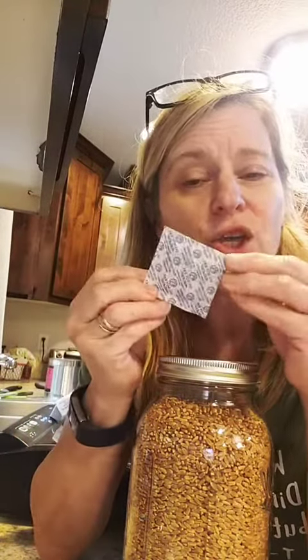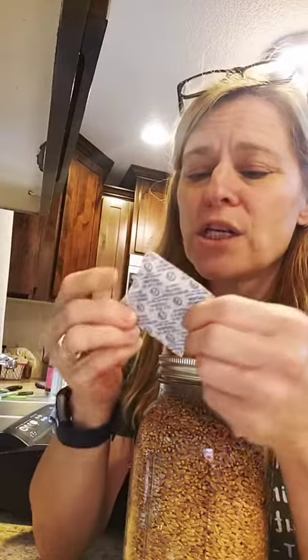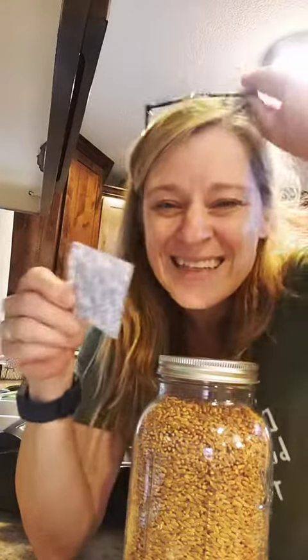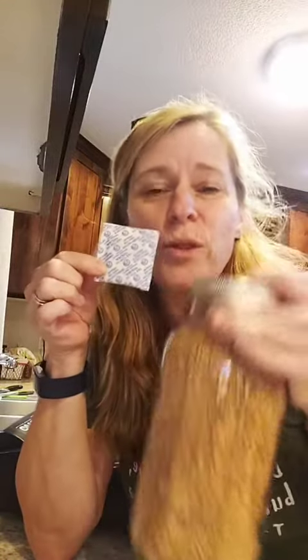Now, if it was a flour-type product, like powdered sugar or flour, of that consistency, you would put an O2 — also known as an oxygen absorber, also known as a thing that eats all the oxygen in the jar. So you'd put one of these in. For this size jar, you would put a 300cc oxygen absorber in.